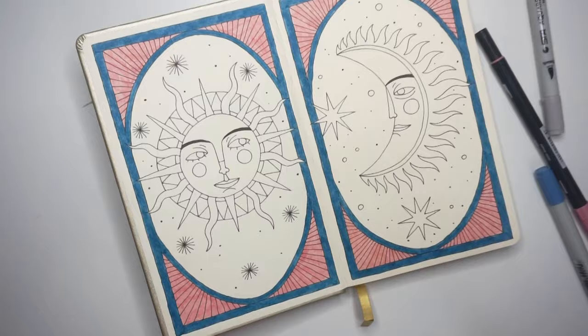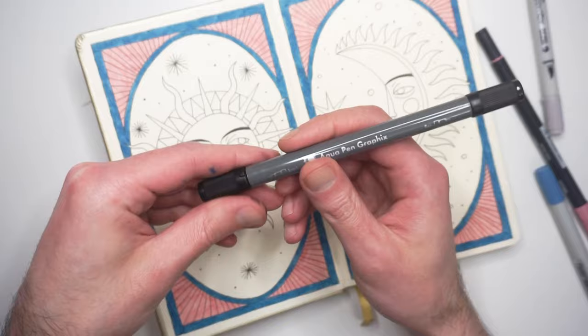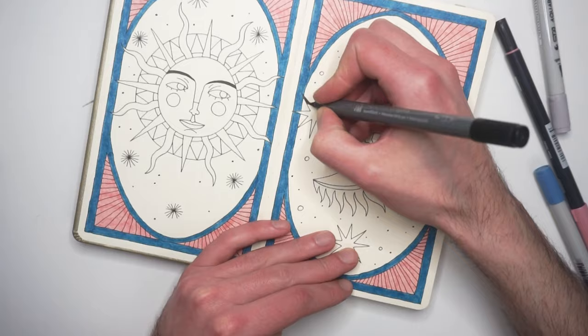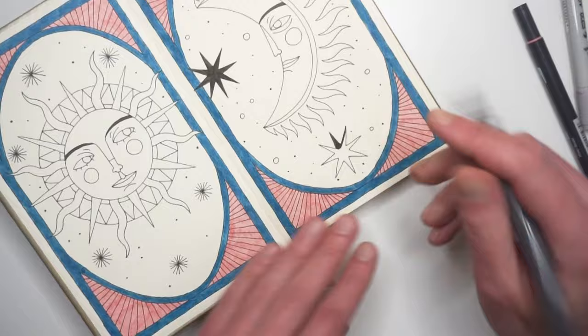If you want to see me create an illustration using these water-based markers on watercolor paper, let me know in the comment section and I will do that in a future video. I drew the sun and the moon in the middle of the page and I also created a frame around them.